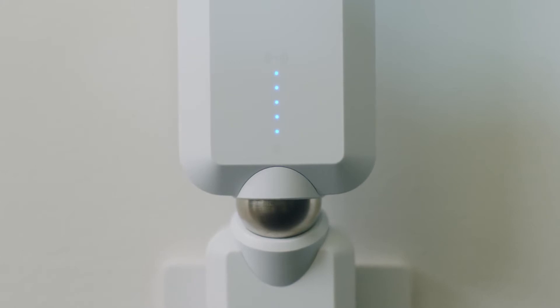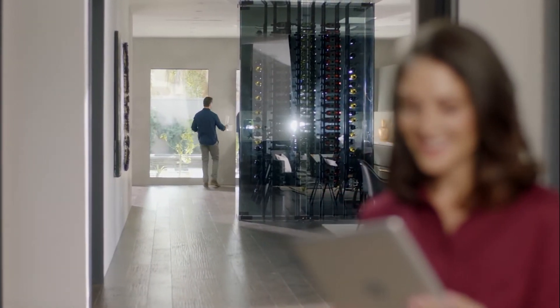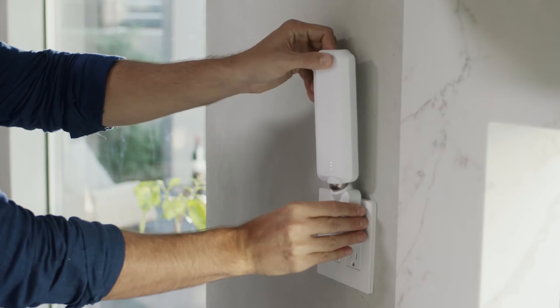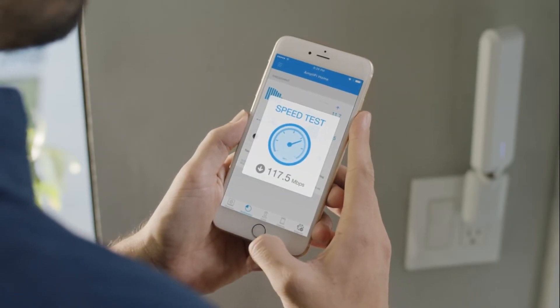LED lights show just how connected you are. Now you can enjoy blazing fast Wi-Fi over here and all the way over there too. The MeshPoint features a magnetic connector so you can adjust the super antenna to find the strongest signal. That's some powerful Wi-Fi.